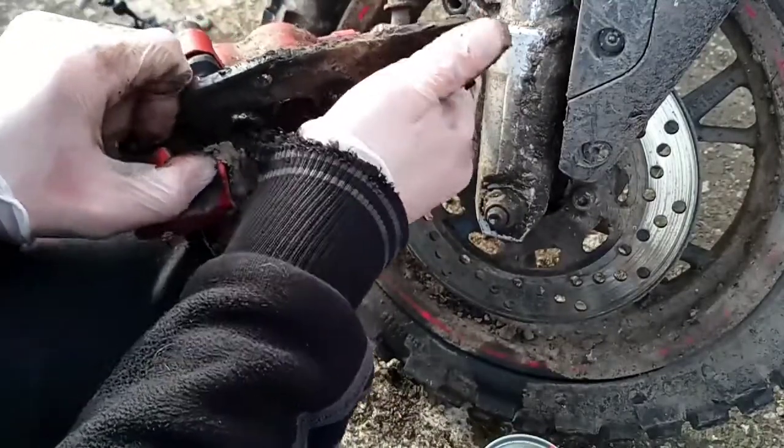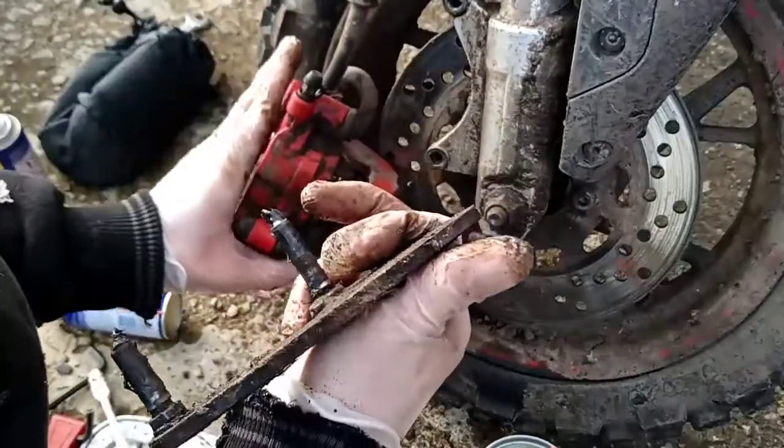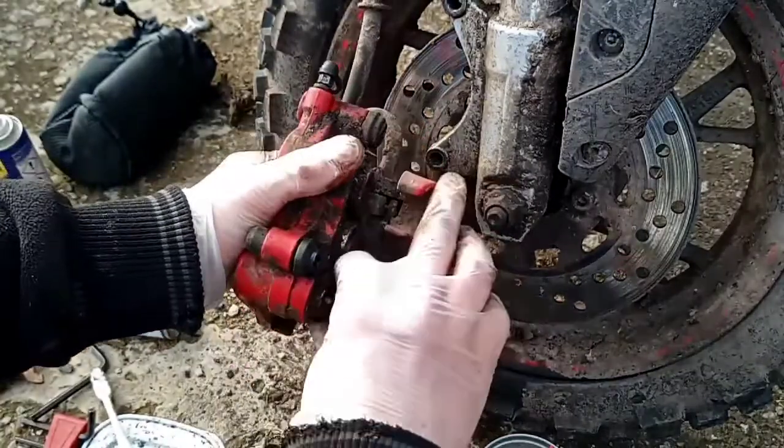As you can imagine, this caliper was sticking quite badly. There we are. All these parts will be cleaned up properly.